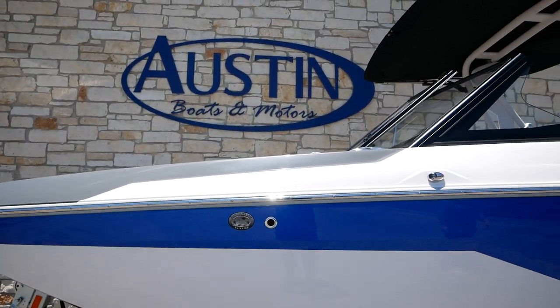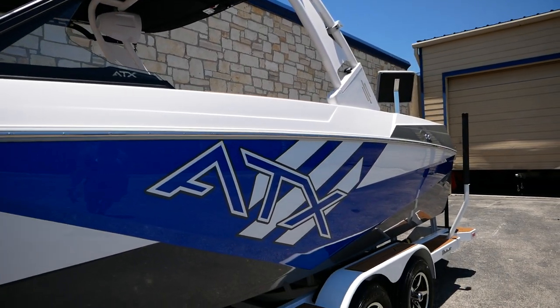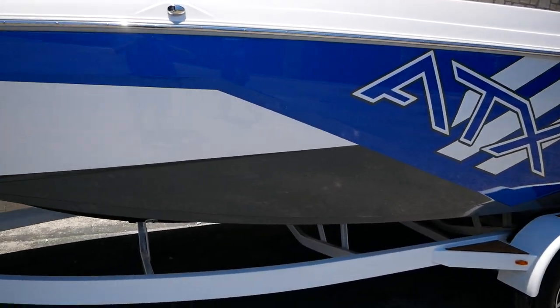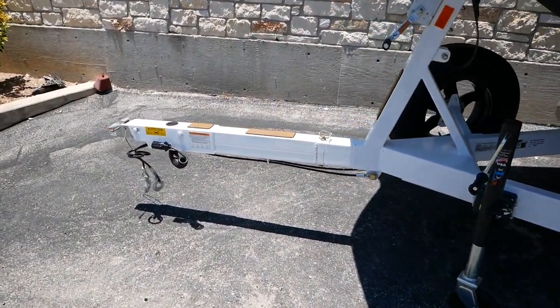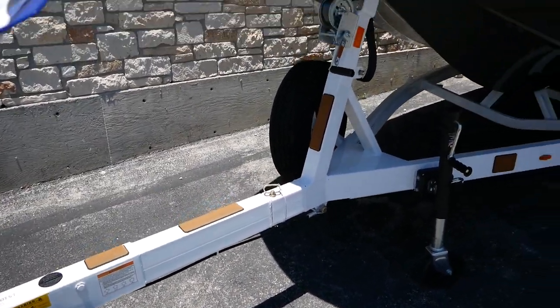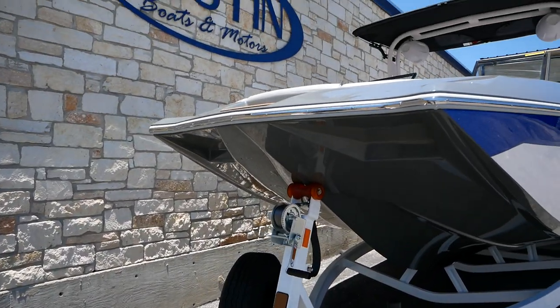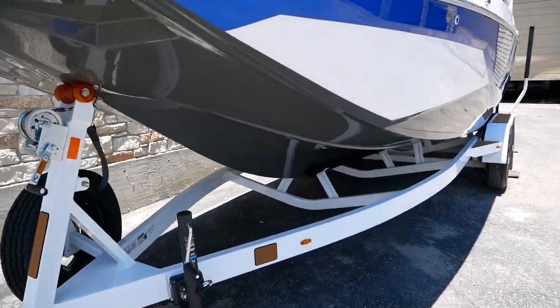Matched with the convex V-hull, you're going to get massive wakeboard and surf waves right out of the box. This guy is going to be paired with a beautiful trailer that has a huge swing tongue in the front. And as you can see, these ATXs are a pickle fork style.